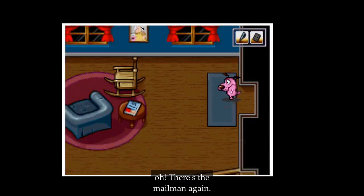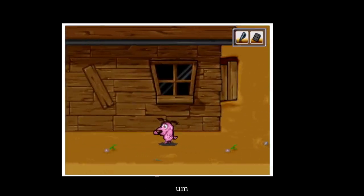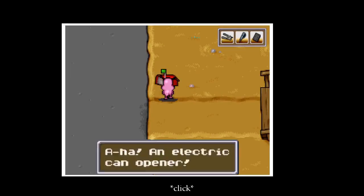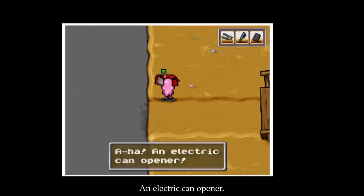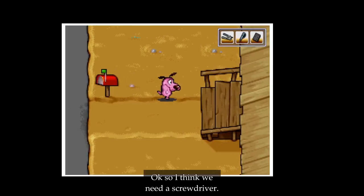There's the mailman again — yeah, but no delivery. Let's go around to the other side, I guess. Ooh, an electric can opener! Fancy. It says the back is screwed shut. I think we need a screwdriver.